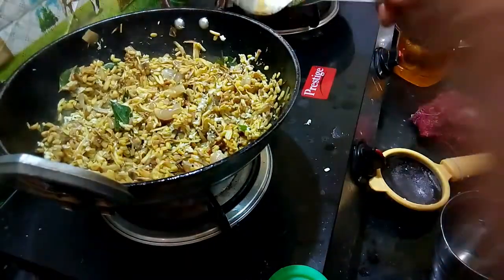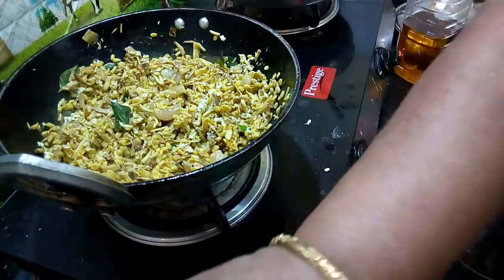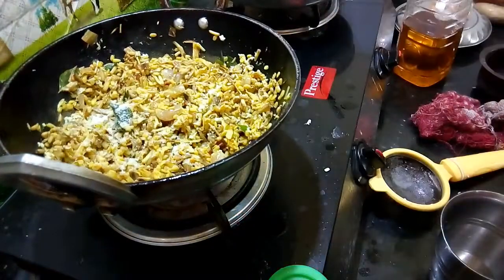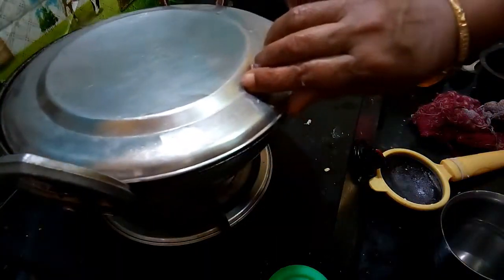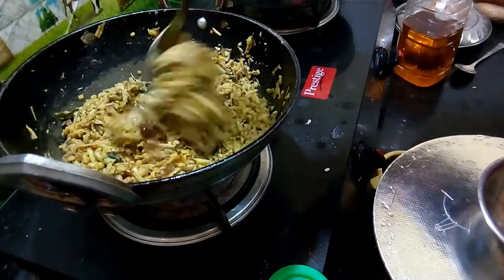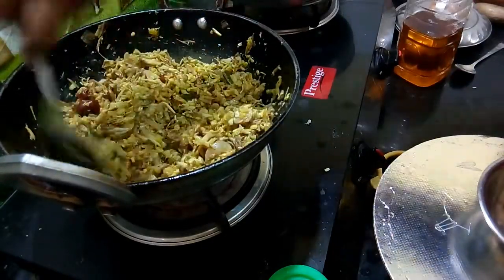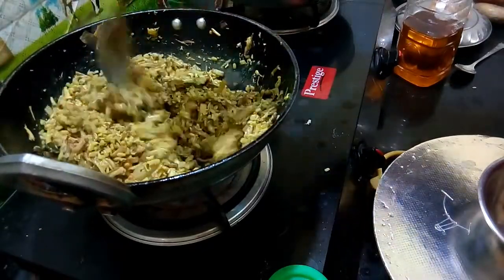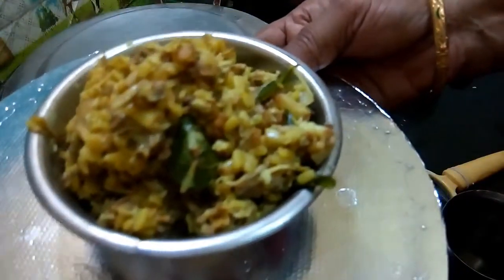We will make it look more like this. Put it on the lid. Let's make the bread. We are ready to cook the bread. We will cook the bread.